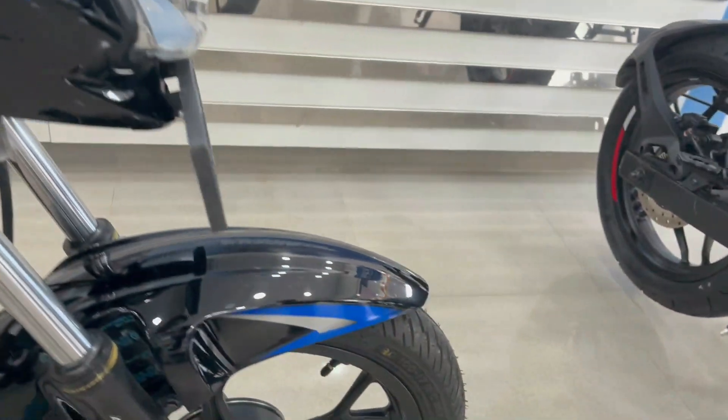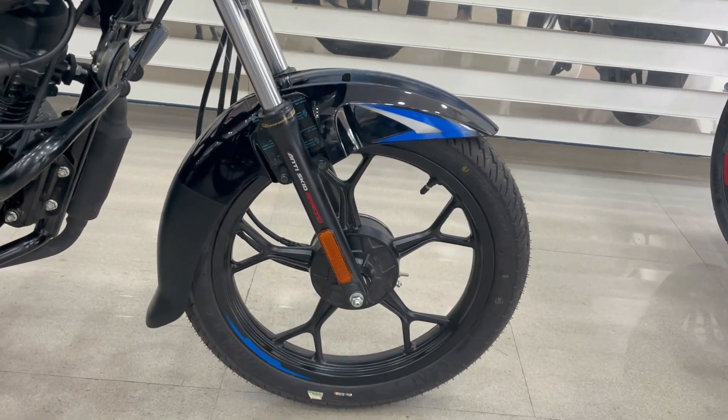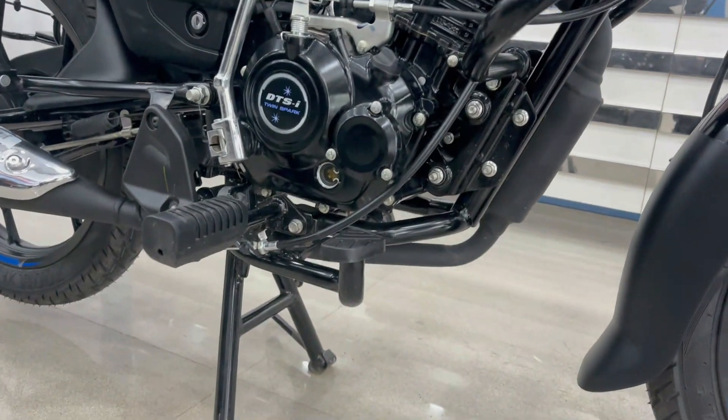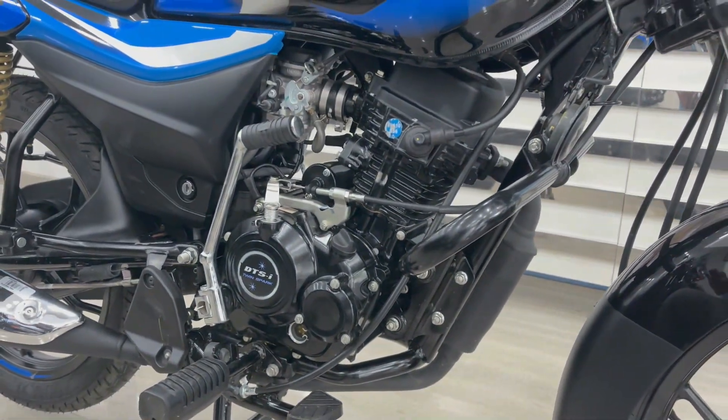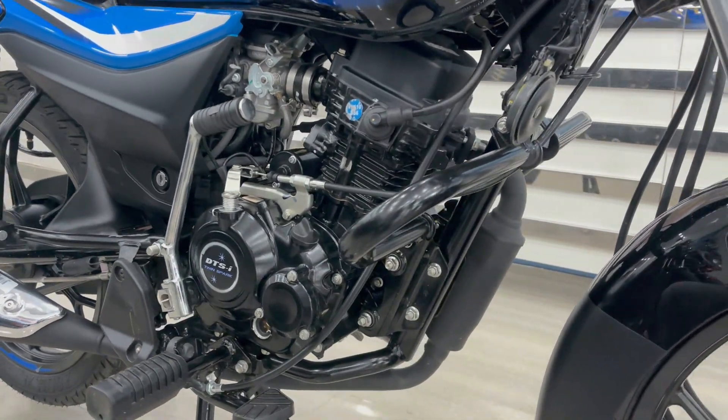Now let's talk about the front. You will get a tubular tire. The wheel will get a 17-inch drum brake. You will get a CBS braking system. This bike comes with a 110cc single cylinder, 4-stroke, 2-valve, air-cooled, EFI engine. And you will get a 5-speed gearbox.